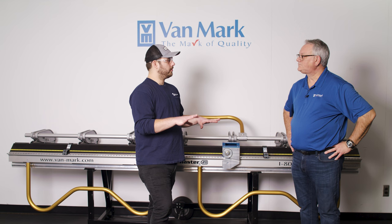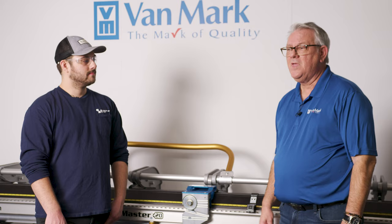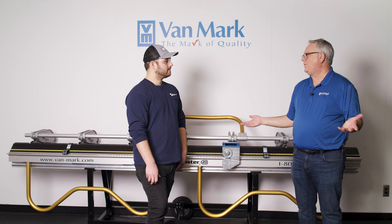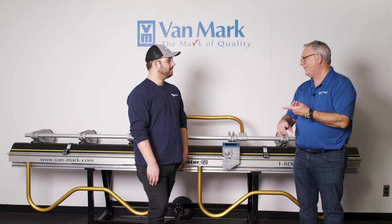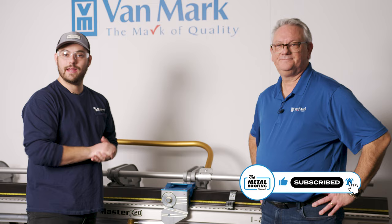Vanmark sells through authorized distributors. To learn more, visit www.van-mark.com, where you'll find a link to locate an authorized distributor near you. They sell worldwide, though certain markets may have distributors who stock more product. Subscribe to the Metal Roofing Channel and check out the upcoming videos on how to use Vanmark hand brakes.